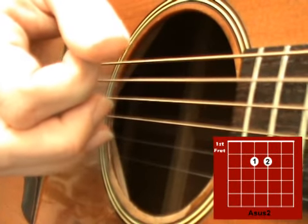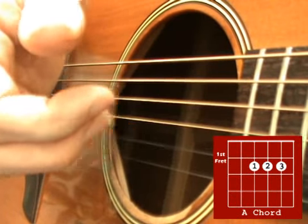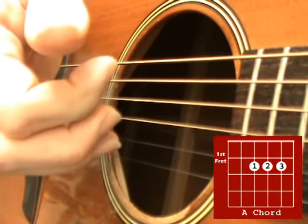Then while changing to the A chord, pick down those 3 strings again: the 2nd string, 3rd string, 4th string.